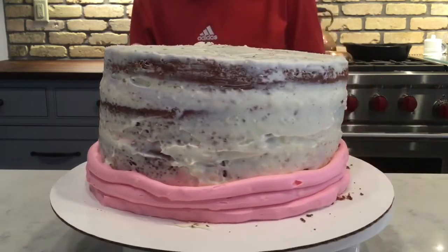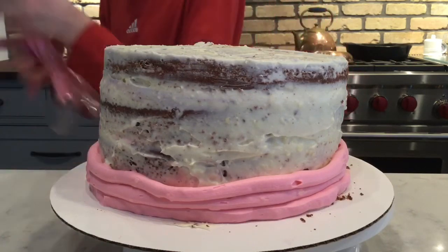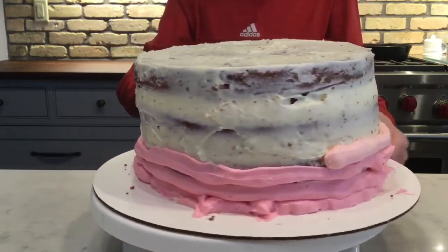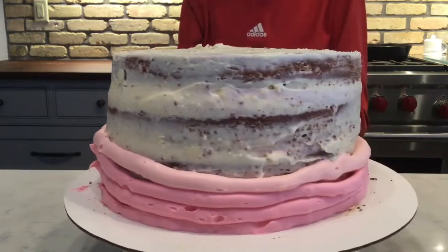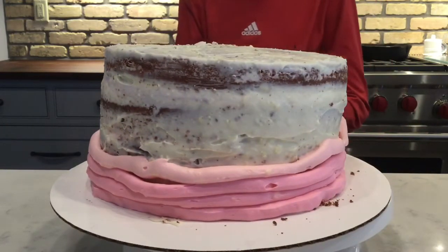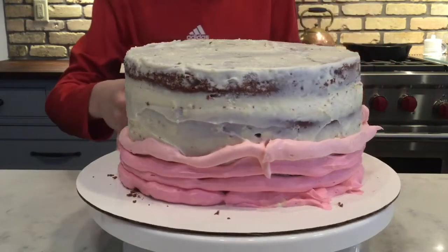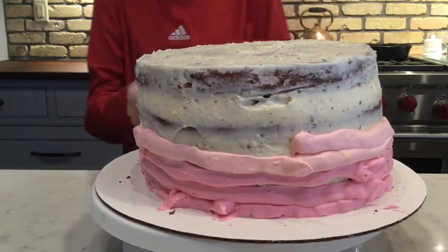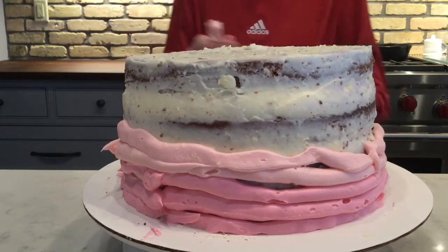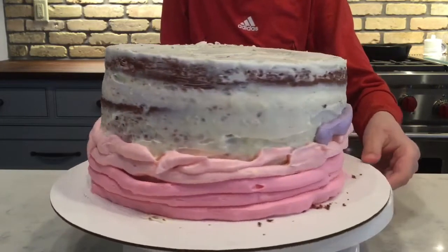Right now I'm making an ombre look on my cake, which is just putting three colors or more on your cake and spreading it with a spatula. It looks ugly now, but it will look really nice after I smoothen it with my spatula.